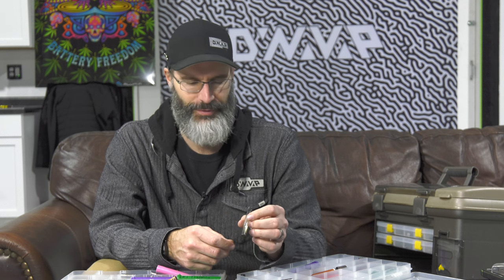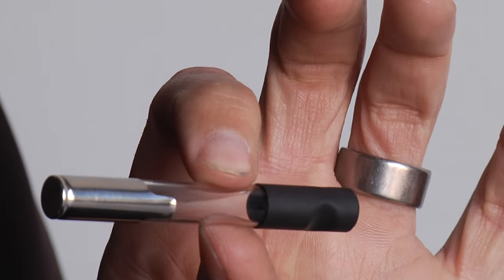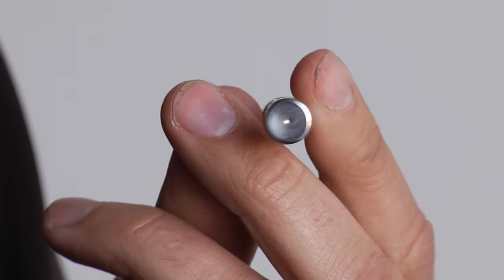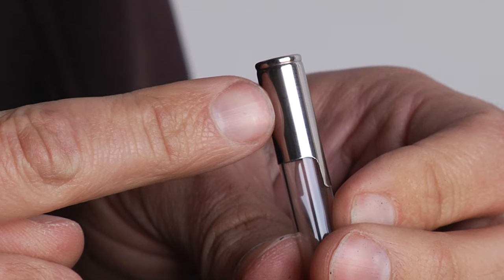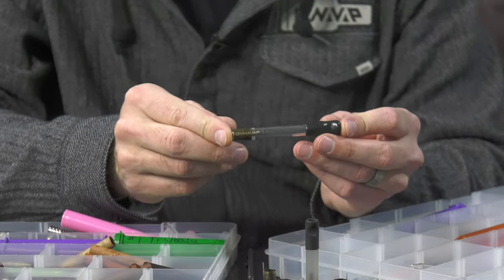I remember handing these to people, like, hey, try this out. And most of them were like, what is that? Well, it's a small vaporizer. And there were a lot of confused looks — like, what's a vaporizer? Back in 2012, 2013, not that they hadn't been around, they just weren't very common. And the few people that knew they existed knew that they were big, and most of them plugged into the wall because battery technology was not very good. They certainly weren't this size — they were much, much bigger.